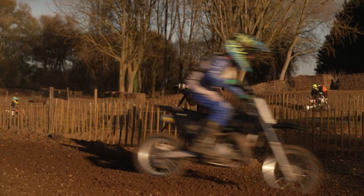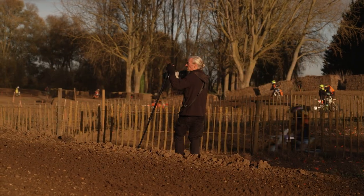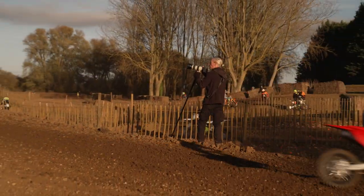I can actually rest the camera waiting for the riders to come around, and as soon as I see something I want to shoot, I'm there.